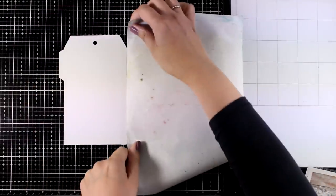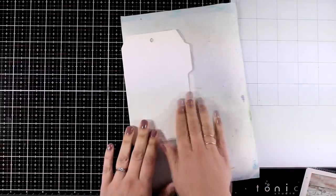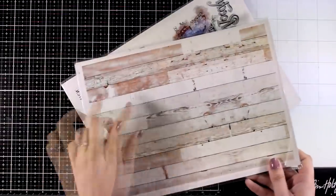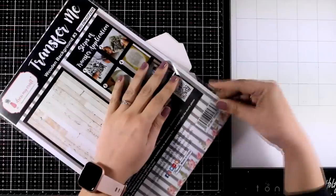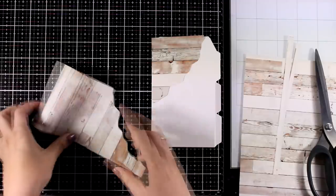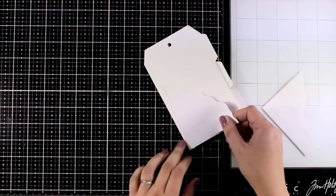If you are concerned about making a mess on the other pages while working on one of them, you can always use a craft mat or a scrap piece of paper in between. I'm not going to worry about that since it's a tag journal — it doesn't really matter if I have a couple of splotches here and there. For my first page I decided to combine a wood background with butterflies, so I'm going to first cut out a part of the wood background. Don't throw away any leftovers — you can use them again on another page.